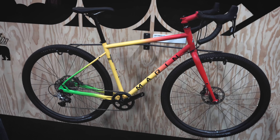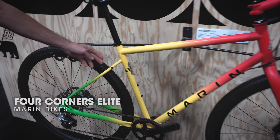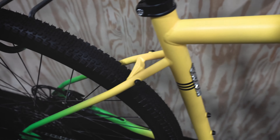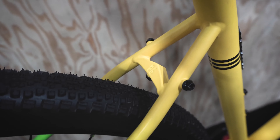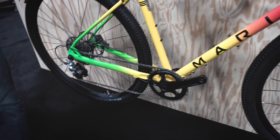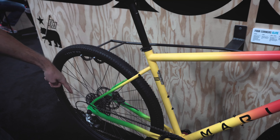The Elite is built with the Columbus Thrawn tube set — a really nice lightweight steel tubing. It has investment cast dropouts with nice details like a little '86' representing the year of our founding. The dropouts are 142 by 12 thru-axle with Nailed's innovative quick release thru-axle system. It's fully equipped for adventure touring with rack and fender mounts, dual eyelet dropouts, triple bottle cages, and a lowrider fork mount.